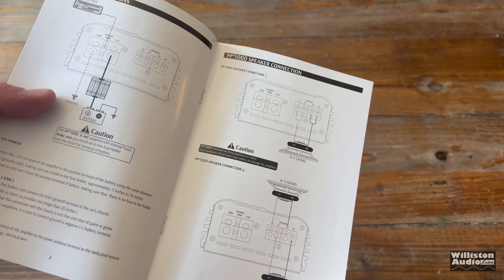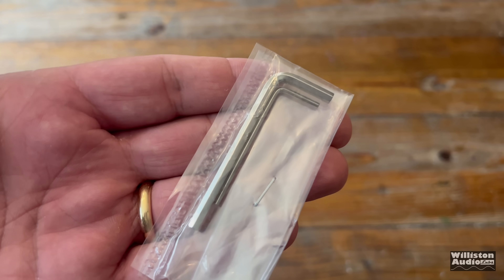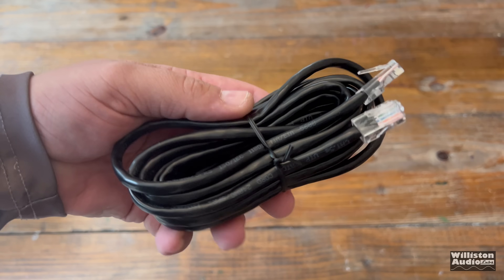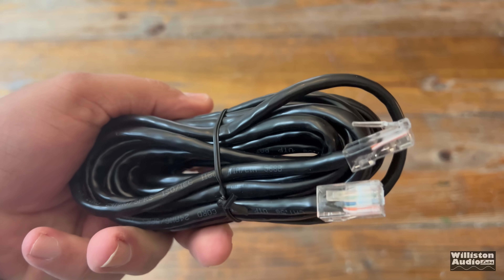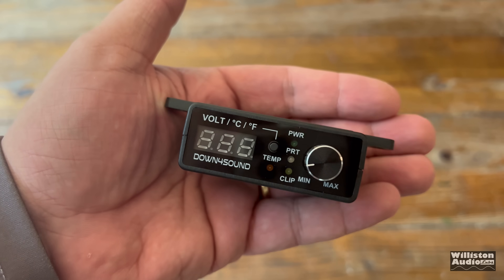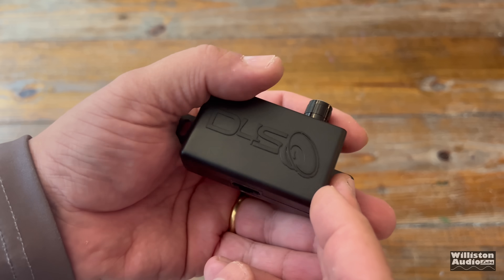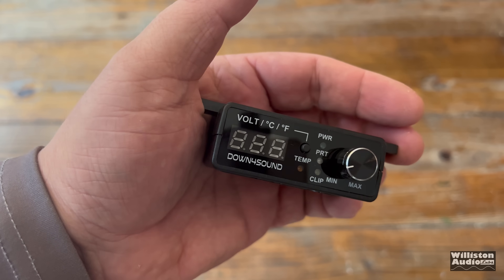We get an owner's manual with the MM-1000 that talks about the amp, tells you what to do and what not to do. We also get a couple Allen keys — yes, he is still giving us his keys. And we get a remote bass cable that looks like a networking cable from the early 2000s. We also get the Down for Sound bass remote with power protect, clip, and temperature in Celsius and Fahrenheit — tells you everything except what's for dinner.